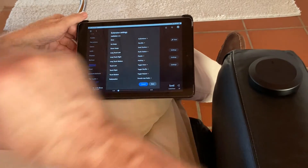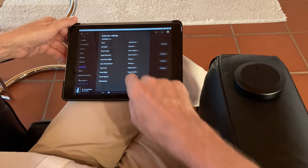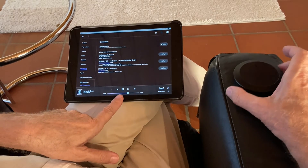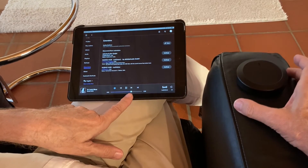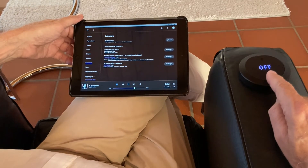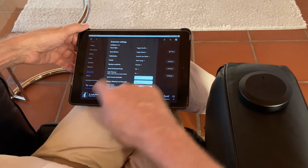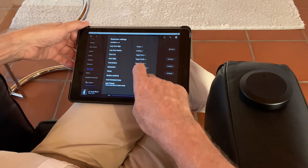We also have swipe actions — down swipe and up swipe. On the down swipe I have seek position. When I swipe down, you see these symbols appear, and now when I turn, the position in my audio jumps as far as I turn. After some time — about five seconds — it returns to normal volume control operation.